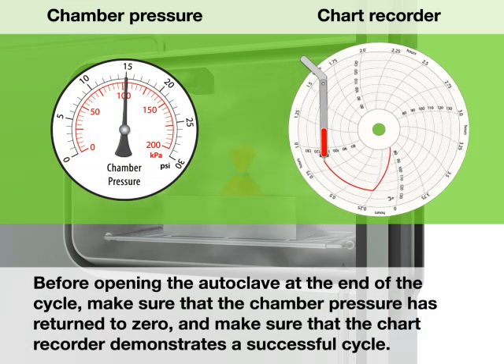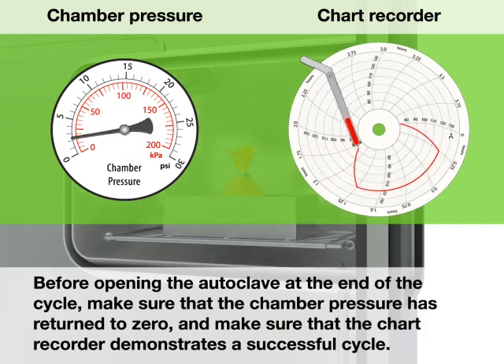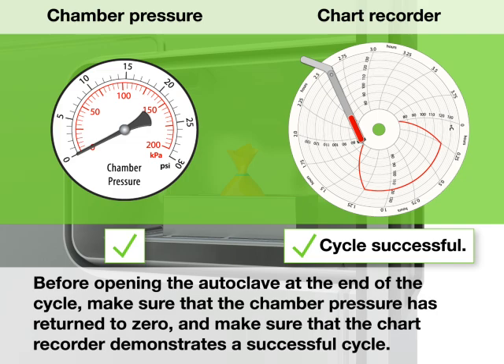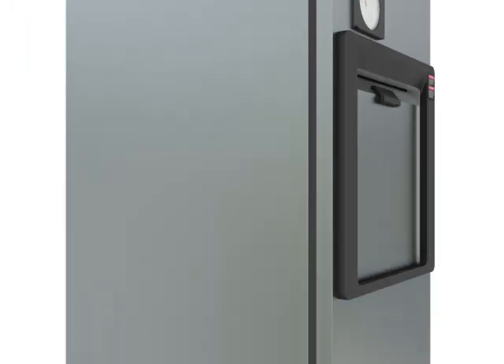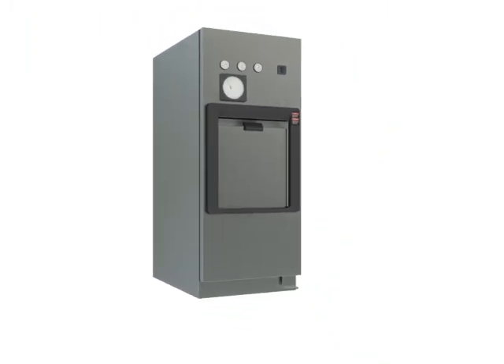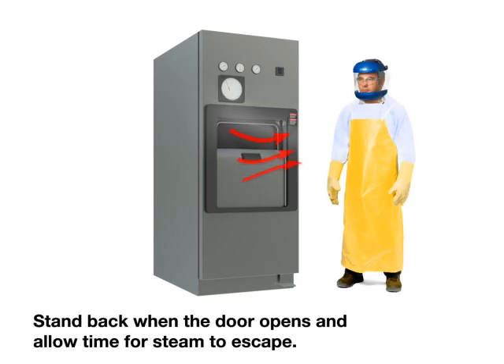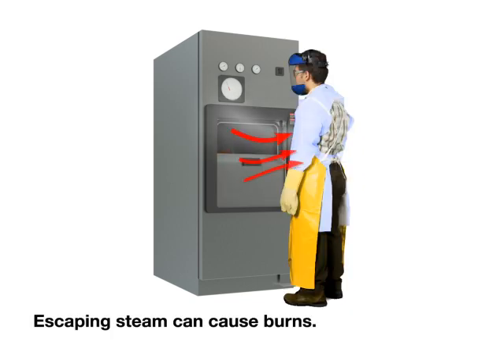Before opening the autoclave at the end of the cycle, make sure that the chamber pressure has returned to zero and make sure that the chart recorder demonstrates a successful cycle. Stand back when the door opens and allow time for steam to escape. Escaping steam can cause burns.